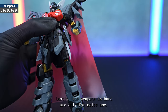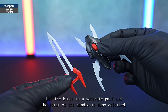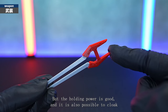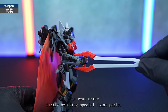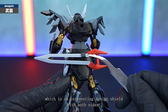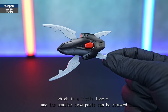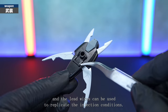The weapons in hand are only for melee use. First, there's the Melee Armored Sword Dispertail — it's a simple look but the blade is a separate part, and the joint of the handle is also detailed. There are no pins on the handle, just holding it, but the holding power is good. It is also possible to mount it on the rear armour firmly using special joint parts. Then there's the RockShield Svalog Crow, which is an interesting design shield with both sides. The crow part can be opened and closed, and the grip on the back is only detailed, which is a little lonely. The smaller crow parts can be removed, and the lead wires can be used to replicate the injection conditions.